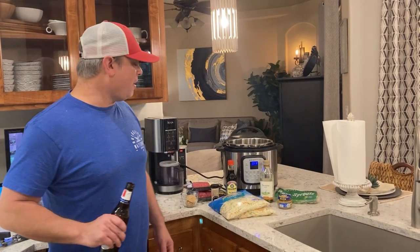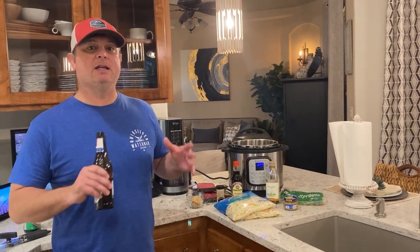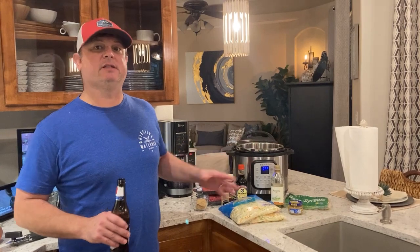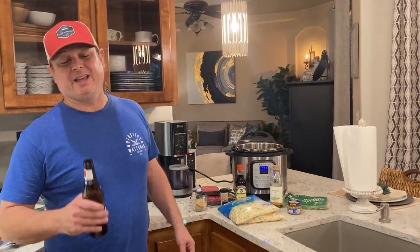Hey y'all, this is Zach with Meals Under Pressure. Tonight we're going to be making another Korean beef recipe. We've got one in our cookbook, we've got one on YouTube. This is the second one, just as good, maybe even a little bit better, and I think easier.